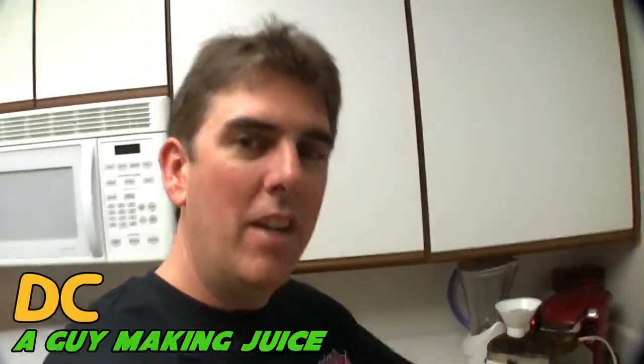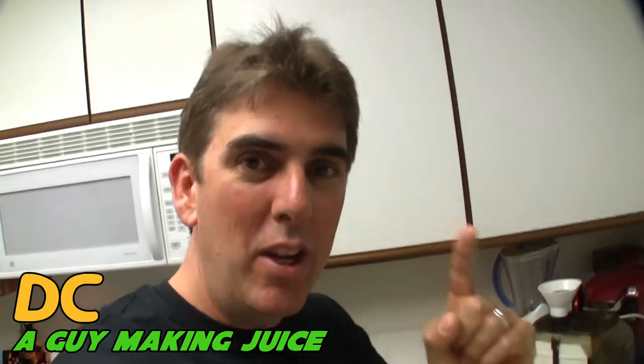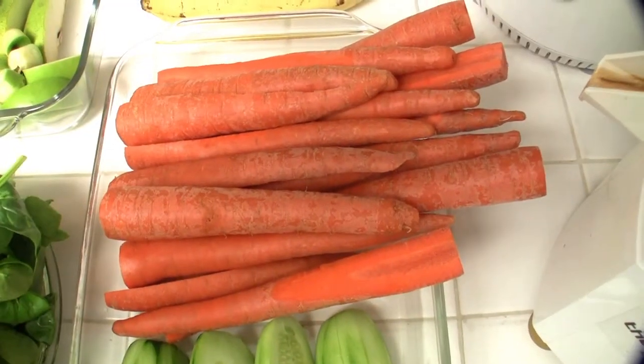Hello everyone, from the kitchen of A Guy Making Juice. I wanted to share another recipe — I know it's been a while. I want to share a recipe that I call the Mega Mix.